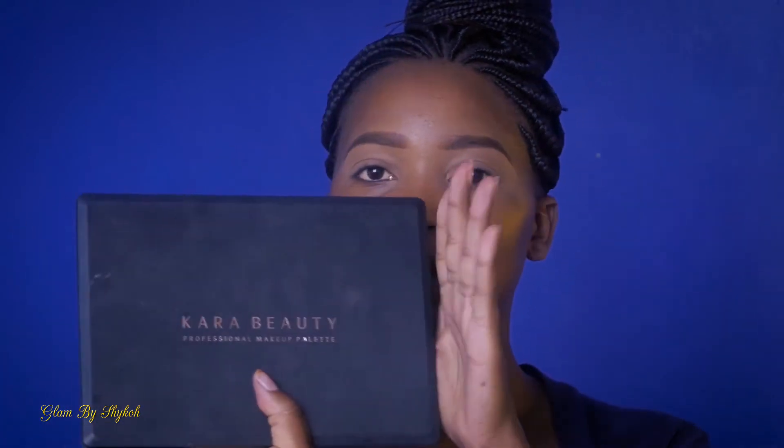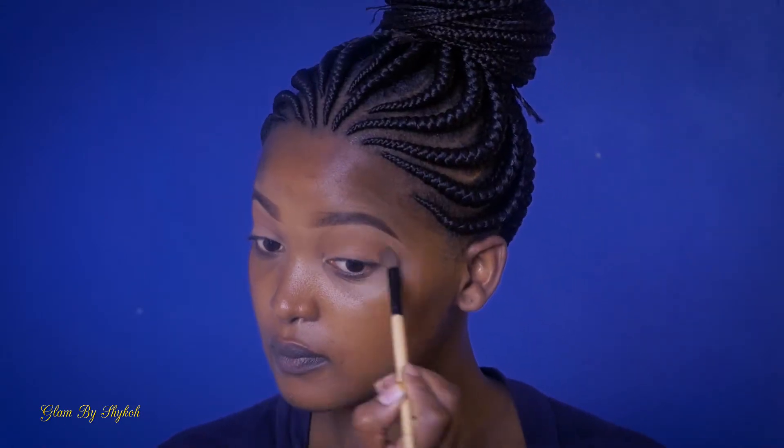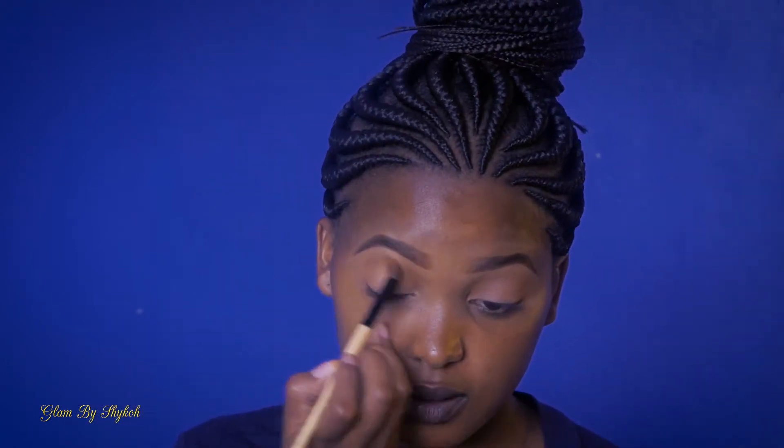I'm using this Cara Beauty eyeshadow palette. It has very beautiful colors as you can see. I'm going to start off with this, because when you're doing your eyeshadow, you want to start with a color that, for your crease, is close to your skin tone. The next color I'm going to use is this orange — I'll add that to my crease also. This is going to be my transition color.